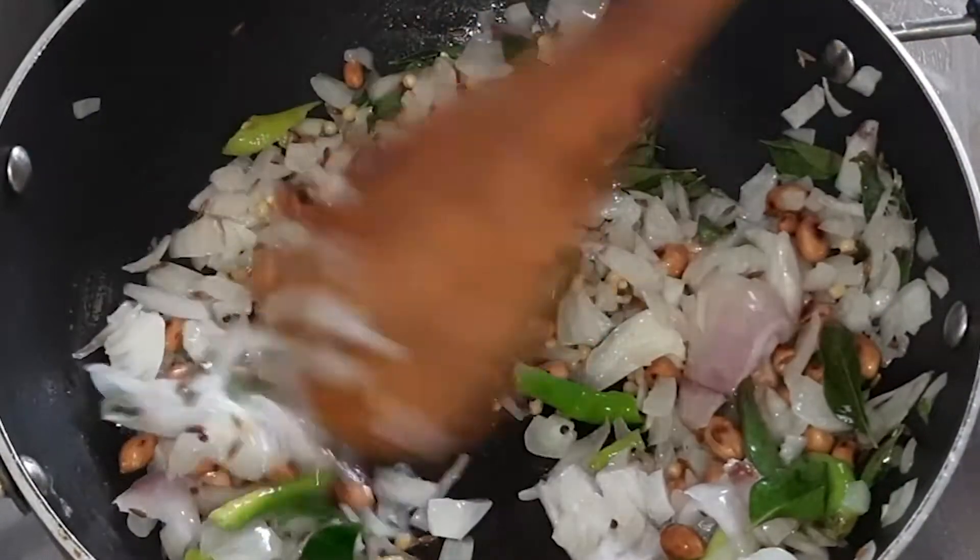Mix the powder in. You can mix the powder with a mix of all the ingredients. Mix the powder in a bit. Now, let's add a little bit of salt.